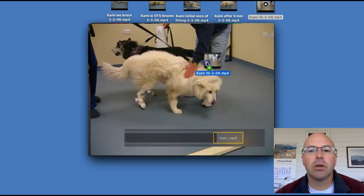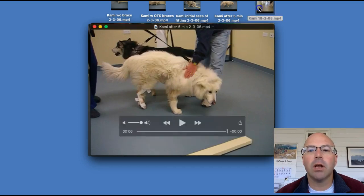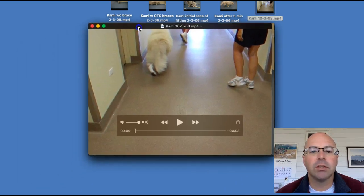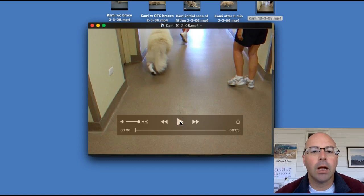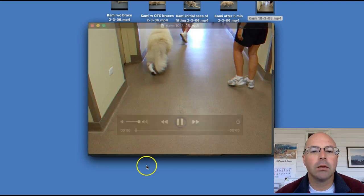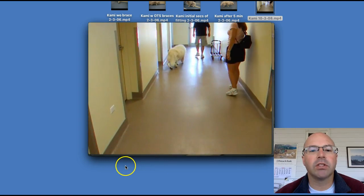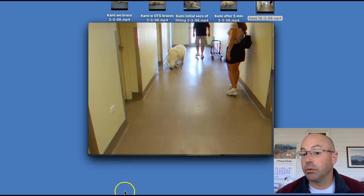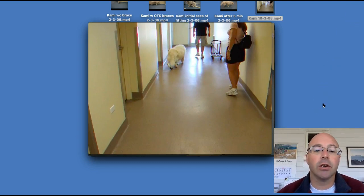Here's the cool part — this is three years later. She came back for another set of braces. She's walking much better. There's still some pivoting, which is from some hip weakness, but she was getting around really well. Her mom and dad had taken her out on the sandy beaches and playing. Their life was back to where it was before.